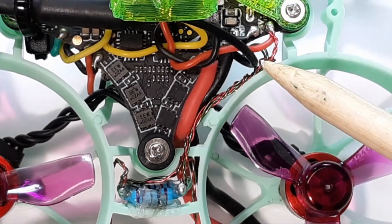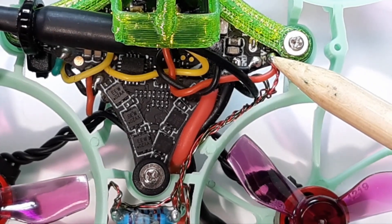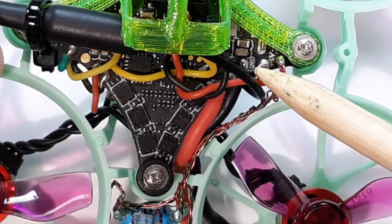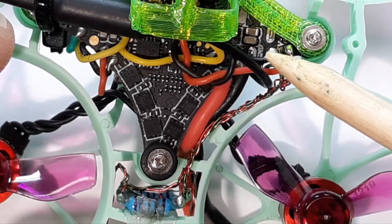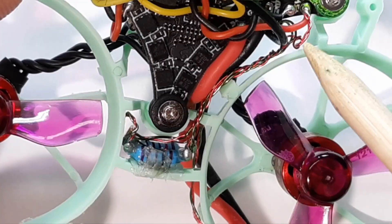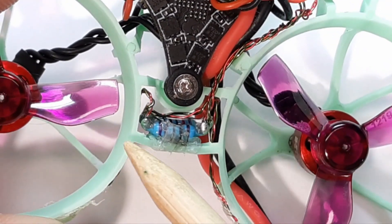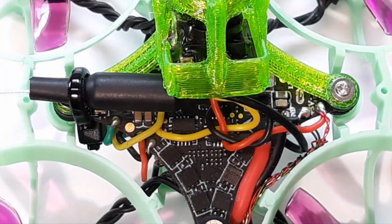I have two 5-volt and two ground connections. Both 5-volt lines go to the 5-volt pad along with my camera. Then the ground — the ground for the camera and the two grounds from the LEDs all tie together. That's basically the wiring in close-up view.